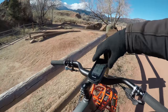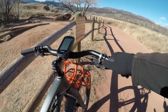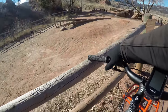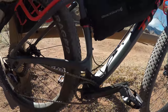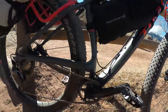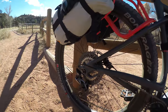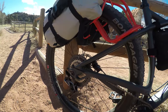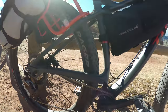Component-wise it's got the SLX 11-speed shifter with the dropper post control on the left. On the front you've got a RaceFace 30-tooth — that's the A-Effect line, I believe. I'm going to run RaceFace A-Effect pedals. In the rear it's got the SLX 11-speed derailleur, an 11-46 cassette, and a Shimano chain — not a KMC.